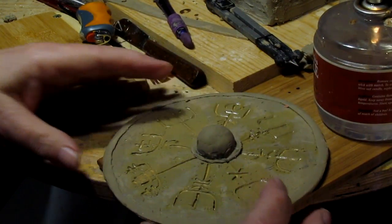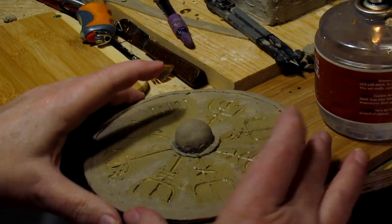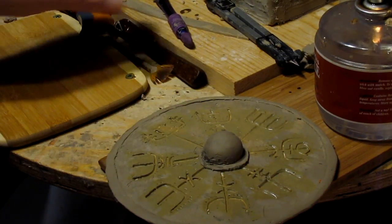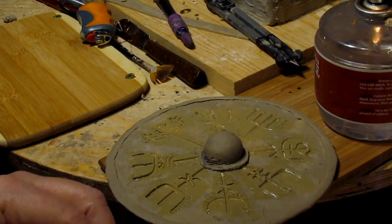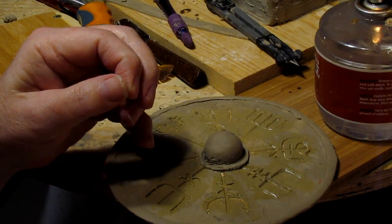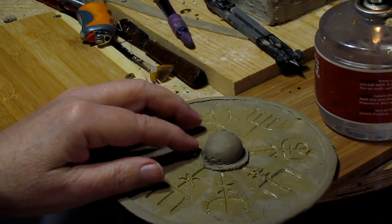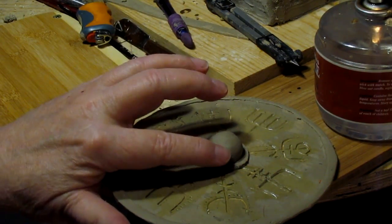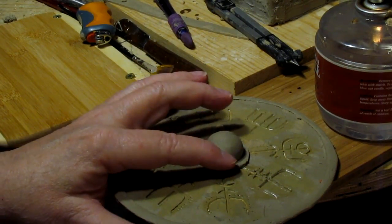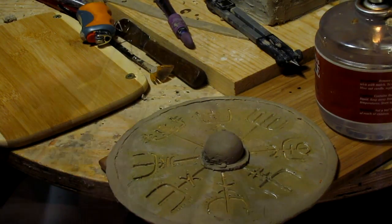Now I need to put some bolts holding it onto the shield. What I'll do is just make tiny little balls and put four of them around the edge.